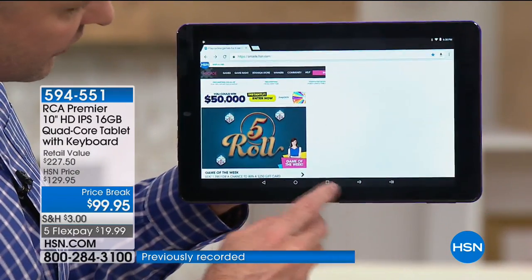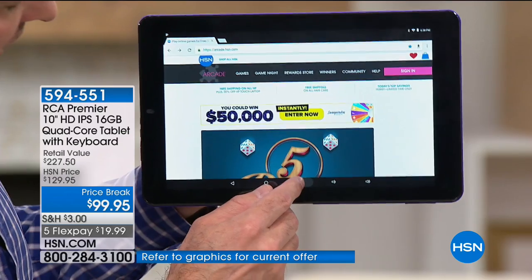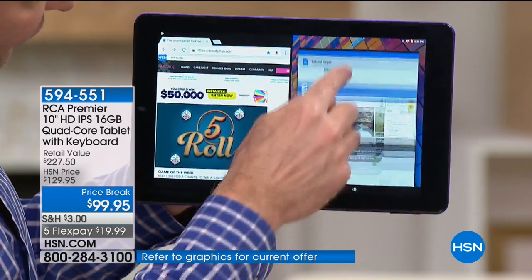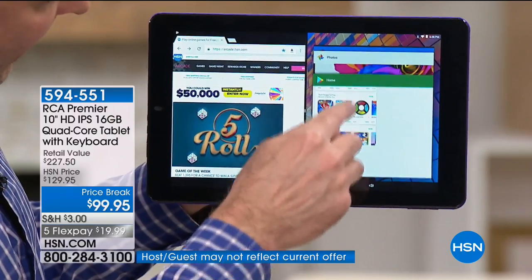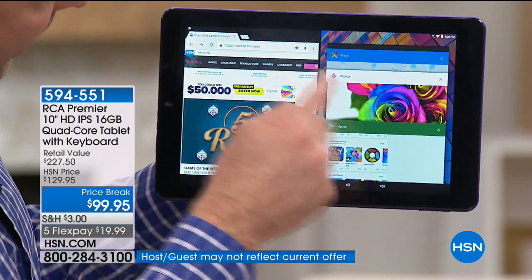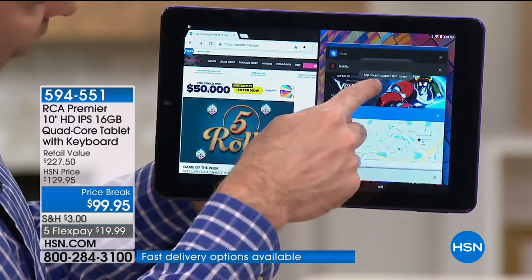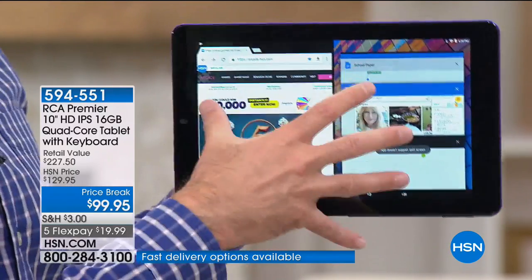I can see how many things I've got running at one time — 1, 2, 3, 4, 5, 6, 7, 8, 9, 10 items running, including a web page I'm browsing, photos, the Google Play Store, Google Maps, Netflix, on and on and on.